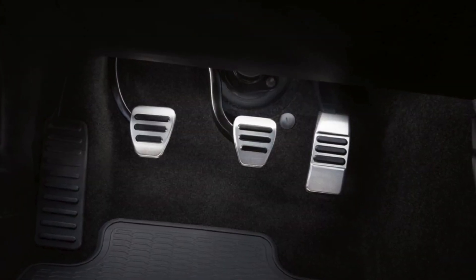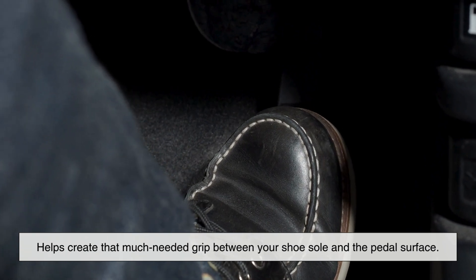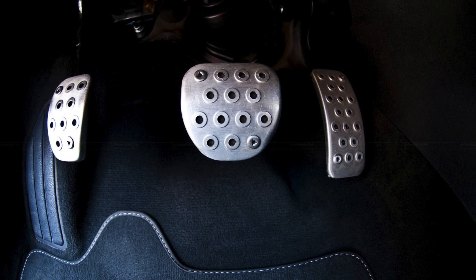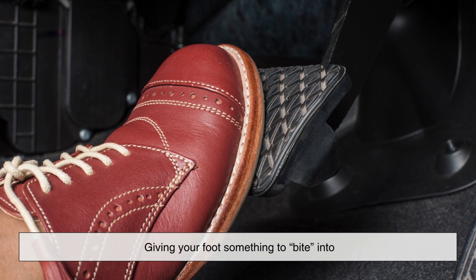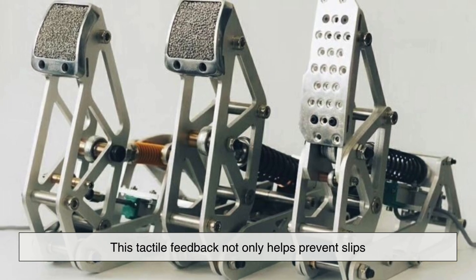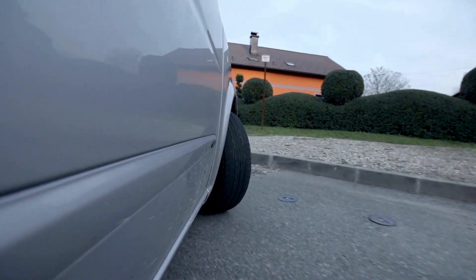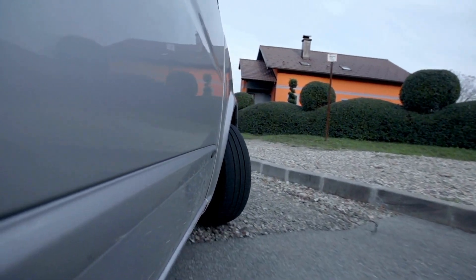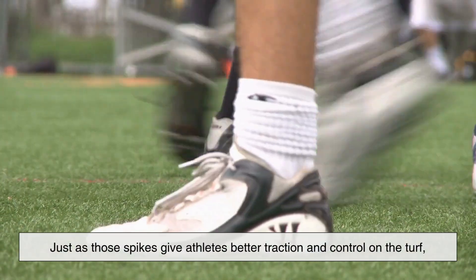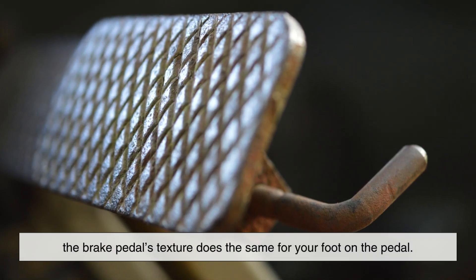The textured pattern — whether it's ridges, bumps, or a rubberized grid — helps create that much-needed grip between your shoe sole and the pedal surface. It increases the surface area and resistance between the two, giving your foot something to bite into. This tactile feedback not only helps prevent slips, but also enhances your control over the vehicle. You can modulate the brake more precisely because your foot feels stable and anchored, even under pressure. Think of it like cleats on a football field — just as those spikes give athletes better traction and control on the turf, the brake pedal's texture does the same for your foot on the pedal.